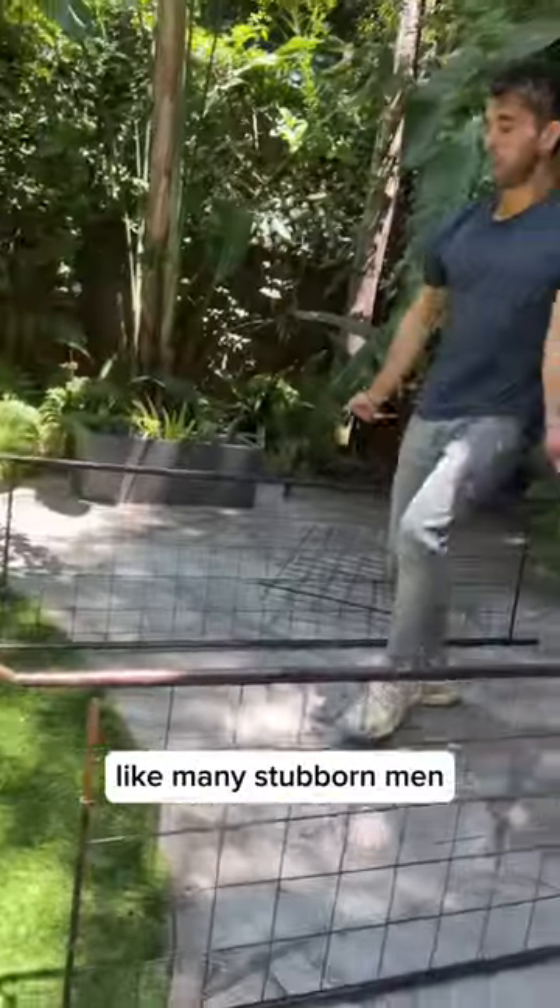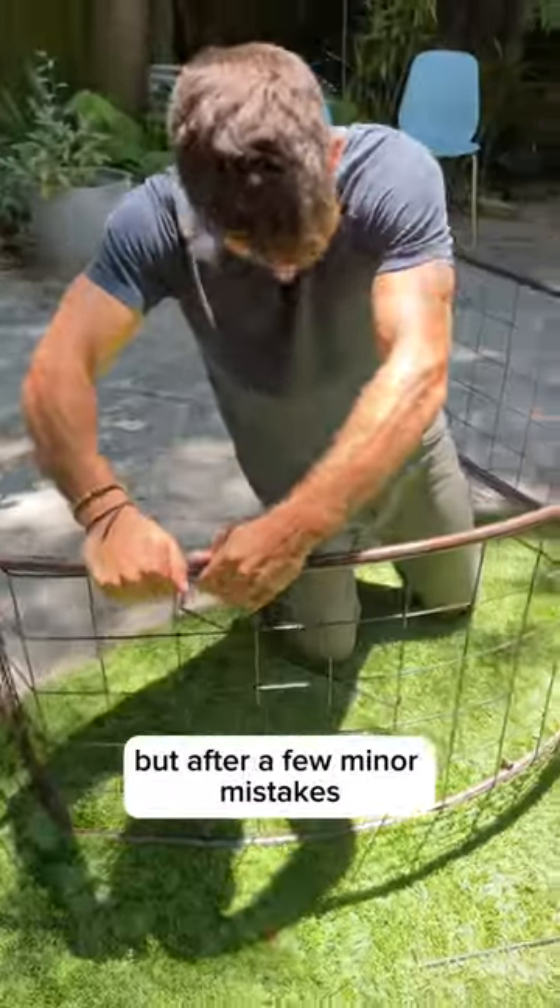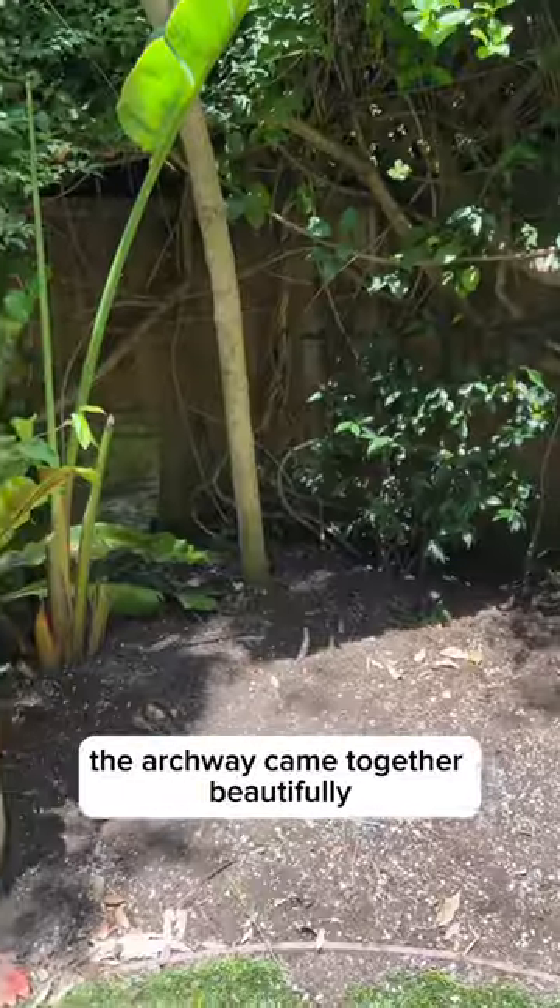Unfortunately, like many stubborn men, I refused to read the directions, but after a few minor mistakes, the archway came together beautifully.